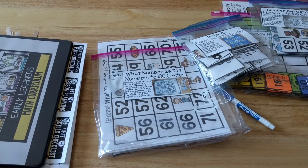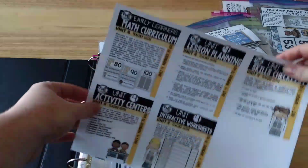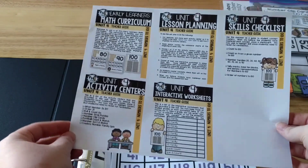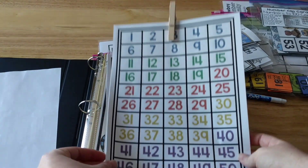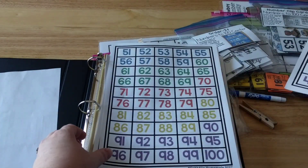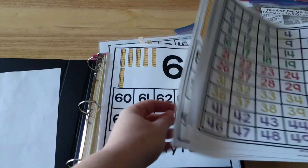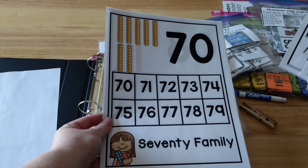This is actually Unit 4 of my Early Learner's Math Curriculum. I have printed out the Teacher's Guide here — I chose to print each page on one sheet. Then I have the reference charts: this page goes to 50, then 51 to 100, and then I have reference pages for each of the families — the 20 family, 30 family, 40 family, and so on. These are reference charts I will use with him as we're practicing counting each of the families.